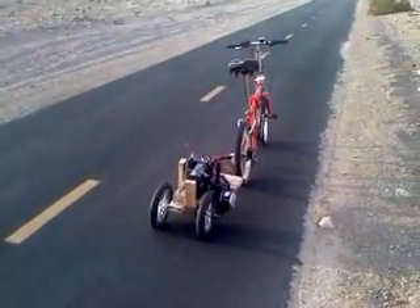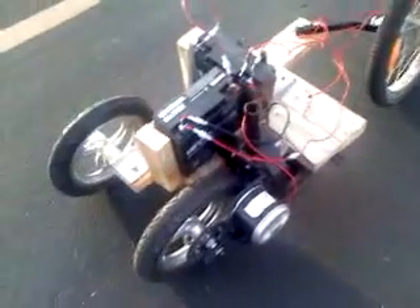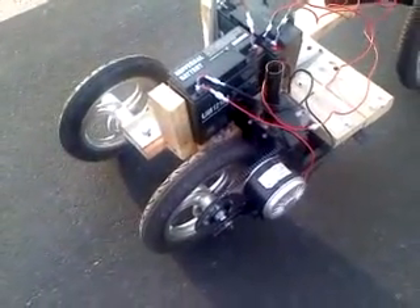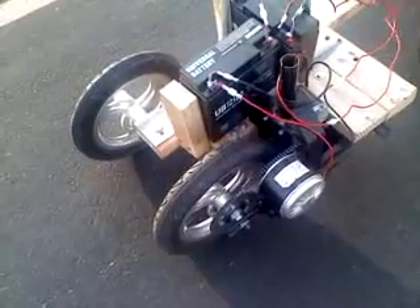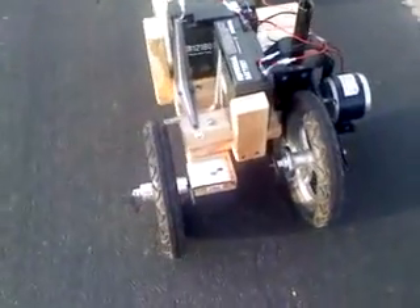Hello YouTubers, this is my motorized electric trailer. I built this trailer by starting with the back end of an electric Scoot and Go scooter that I chopped in half, and then I bolted on this wooden frame.